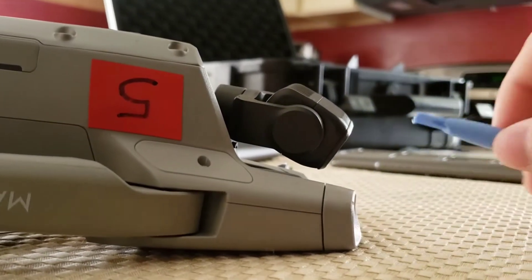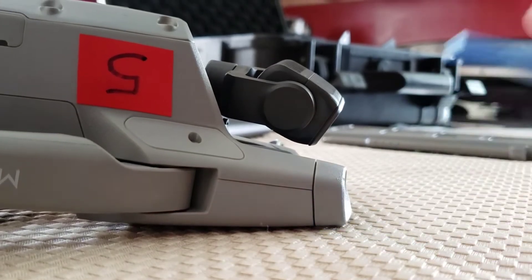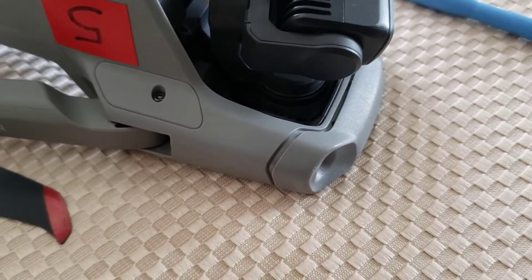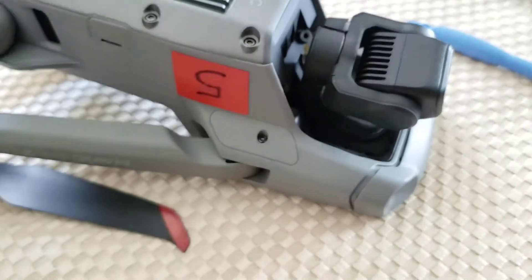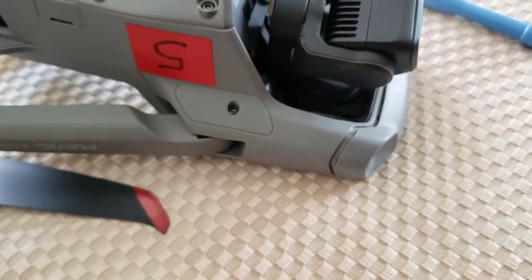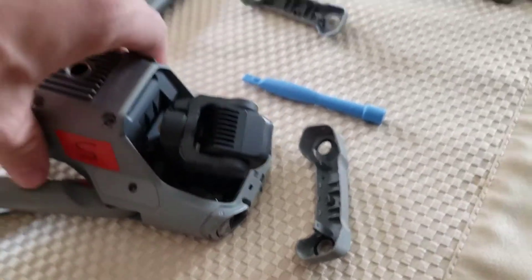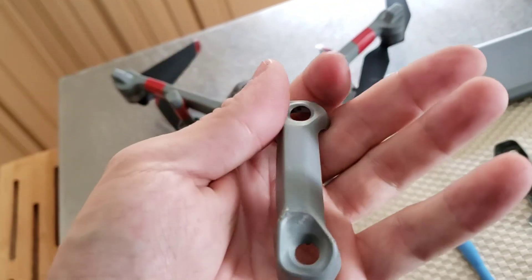We're going to wedge this tool right in there where it's got the break in the plastic. I got the tool squeezed in there and pried it out just a little bit. Now just use your hands — hold the drone with your left hand and pull this front cover off with your right hand. Super easy. Now that we have the front cover pried off, everything is exposed. I'm going to take this busted front cover off and place it to the side.